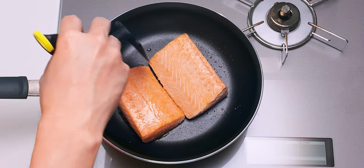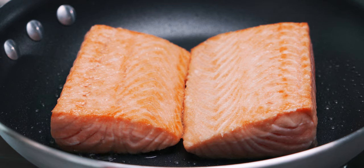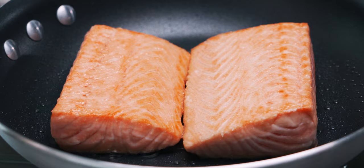Now we want to fry the second side undisturbed until it's cooked about a third of the way up as well. It's a little harder to tell on this side because the splashing oil cooks the surface. But if you look at the gaps between the flakes in the salmon, you can see a little orange where it's not fully cooked through. You'll want to leave the salmon a little rare in the center at this stage, because it's going to cook some more when we glaze it with our teriyaki sauce.